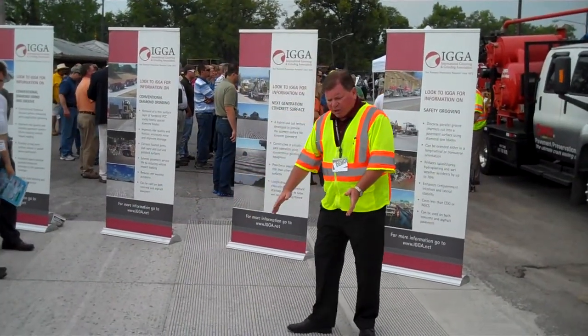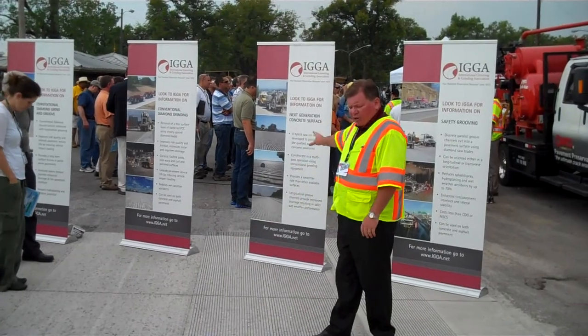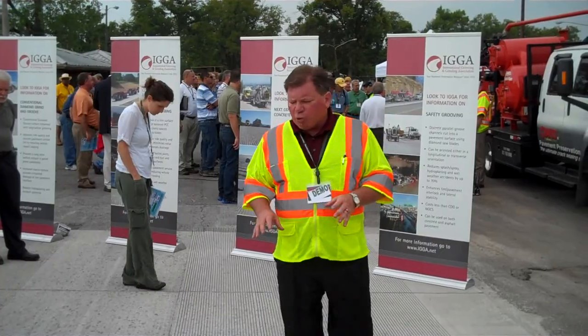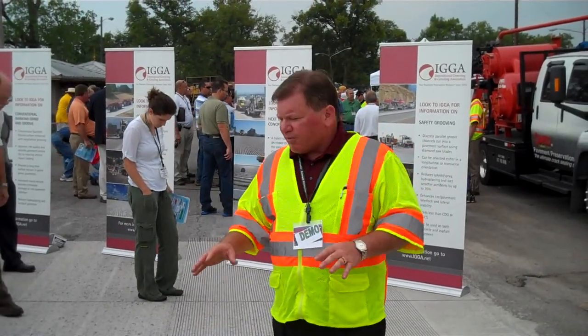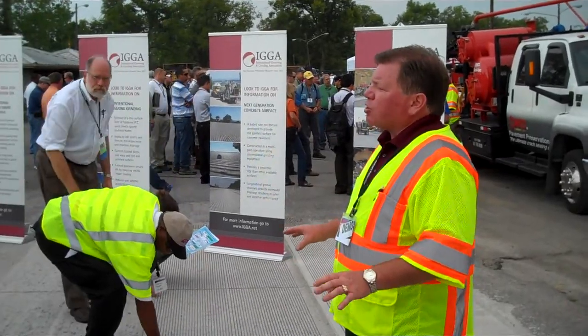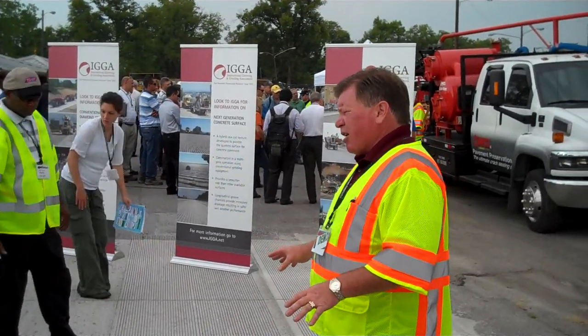The next surface you see here is called the next generation concrete surface. This is the concrete industry's low noise surface. This is a hybrid between grinding and grooving where we use a very fine grinding machine with a special groove pattern, which gives us the most quiet surface you can have on a concrete pavement known today.